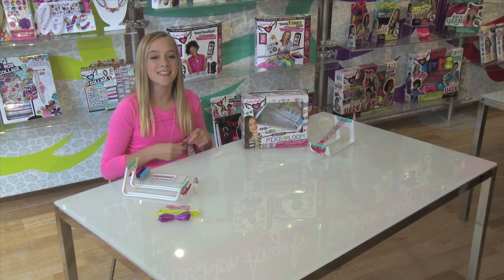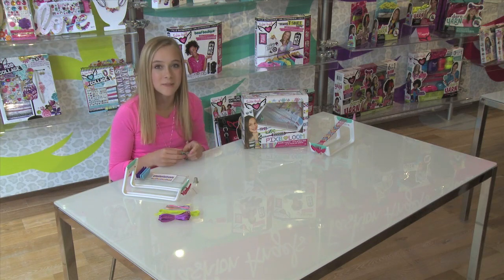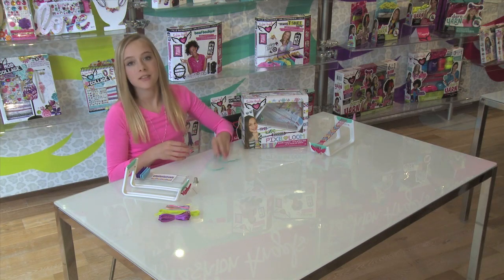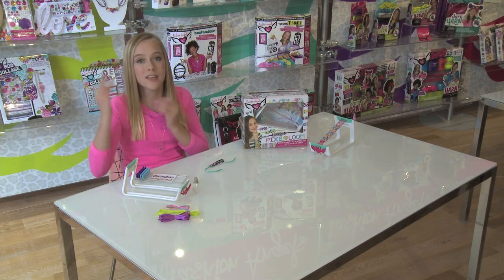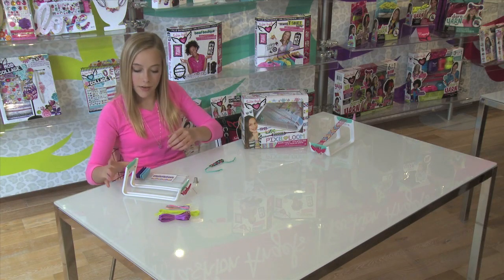Hi everybody, my name is Sydney and today I'll be showing you how to make these really cool bracelets using the Pixaloom by Fashion Angels. To start, I'm going to be showing you everything that is in the Pixaloom kit and everything you will need to make the bracelets.